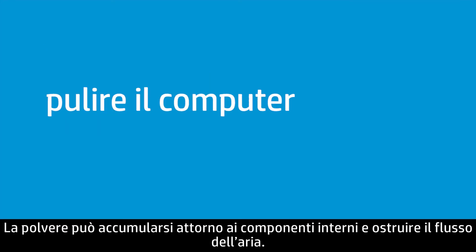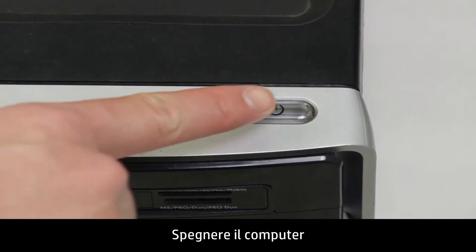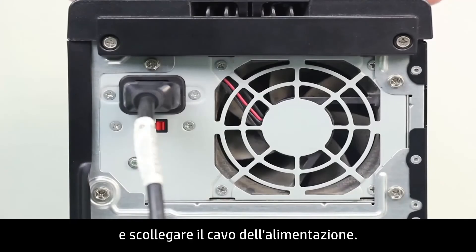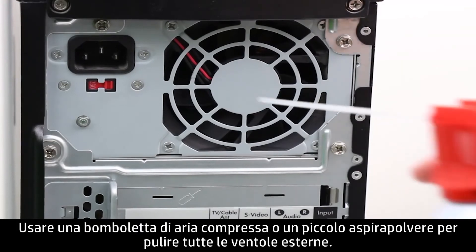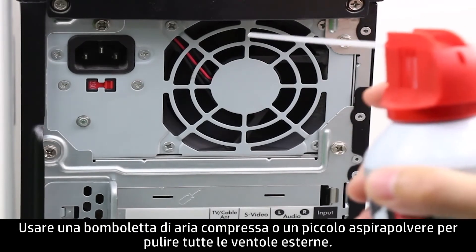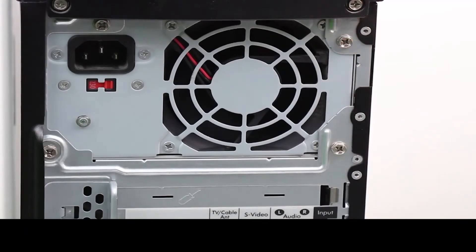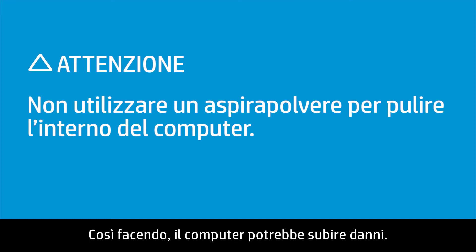Dust can build up around the internal components and obstruct air flow. Follow these steps to clean the computer. Turn off the computer and disconnect the power cord. Use canned air or a small vacuum cleaner to clean all the exterior vents. Do not use a vacuum cleaner to clean the inside of the computer, as doing so might damage it.